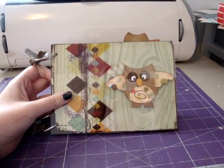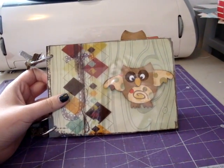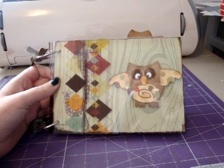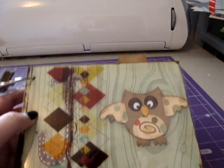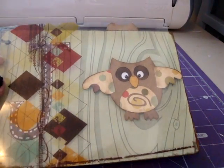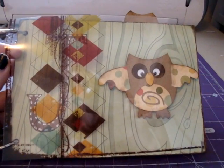It's a baby album and I got the idea from Ginger Cupcake here on YouTube. It's kind of an owl theme, and I used mostly, pretty much all, Cosmo Cricut Mr. Campy paper.